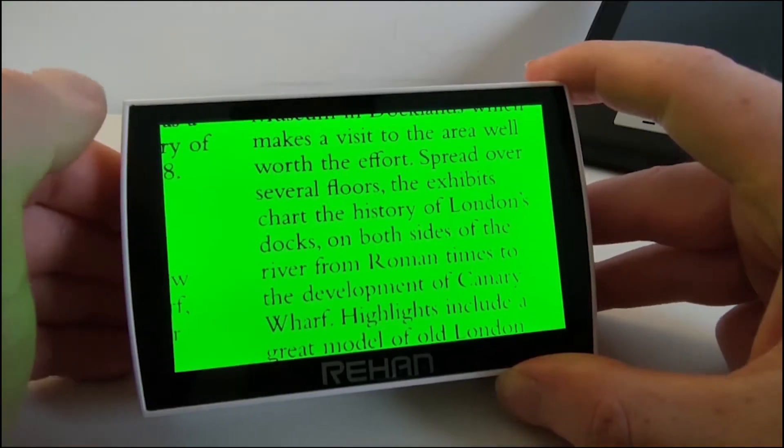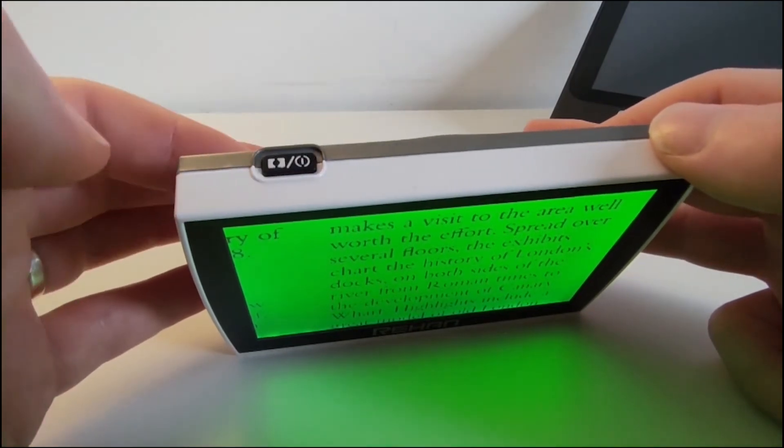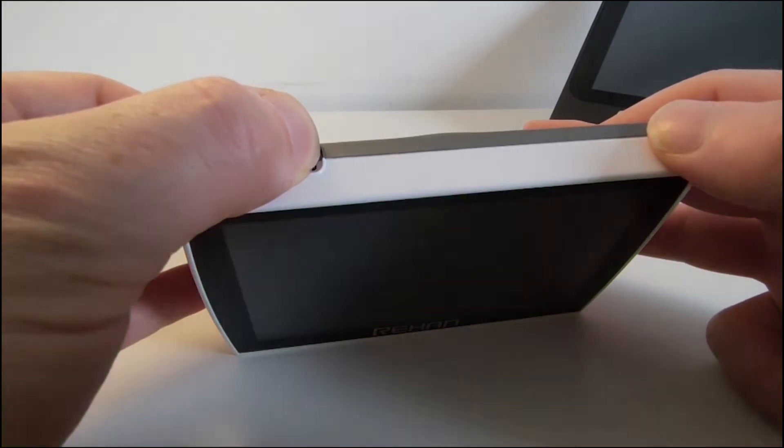That's the freeze function. To finish up, instead of pressing the power button once, we hold it in a little longer, and you hear the tone that turns it off.